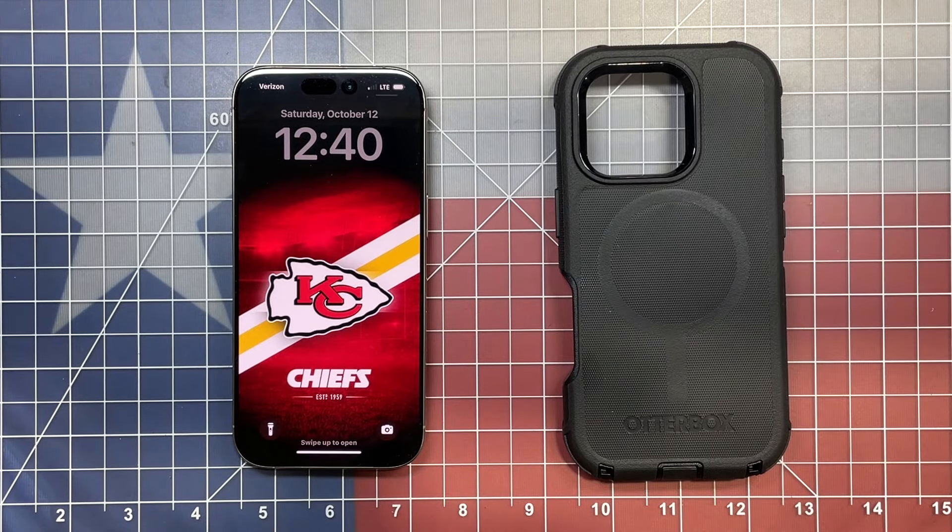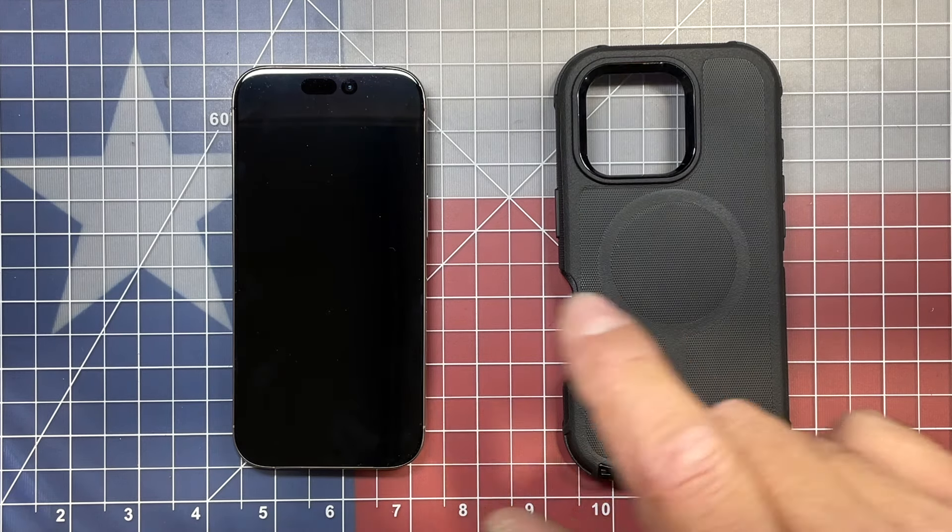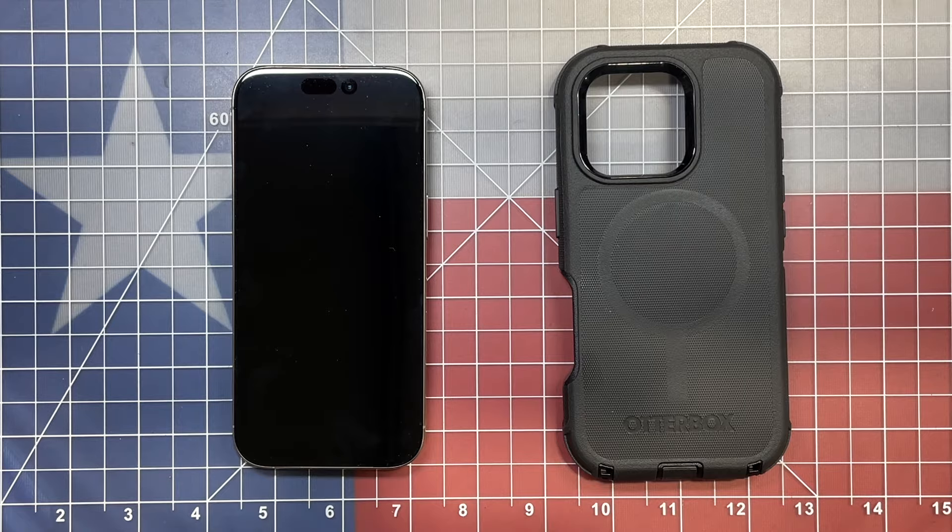OtterBox has a line of cases out. They've had them for a couple years now with the MagSafe option for Apple products, and today we're going to be installing this one on the iPhone 16 Pro.